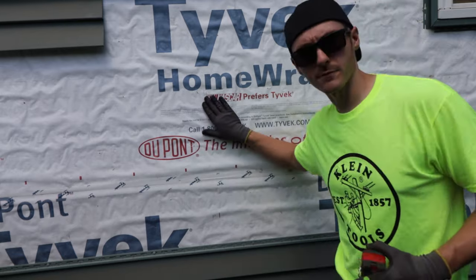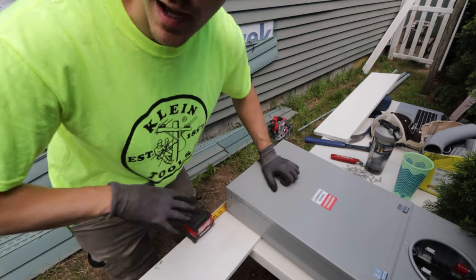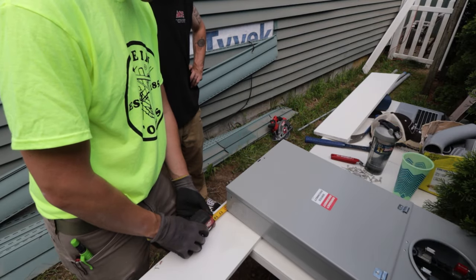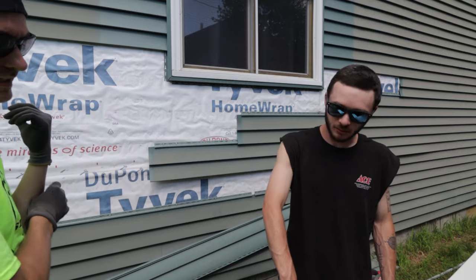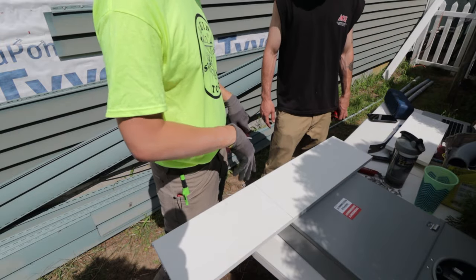We have our five-foot mark right here and our three-foot mark right here. We're just planning out how many inches around the entire cabinet we want the trim to go — we'll do about 18 inches and center it. We'll go two inches horizontally and two vertically.